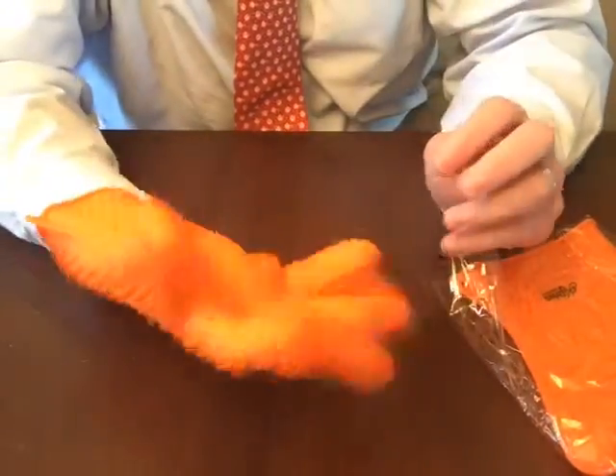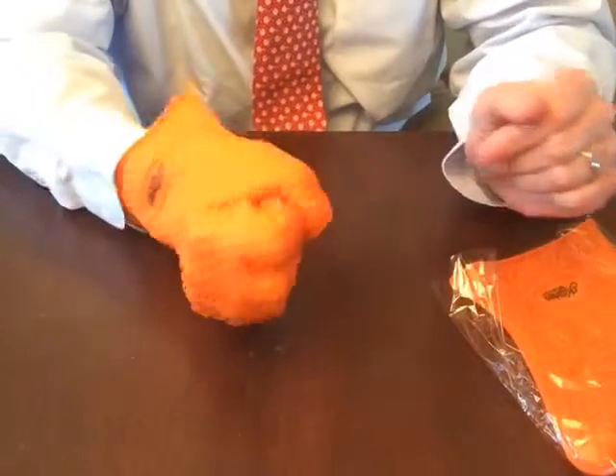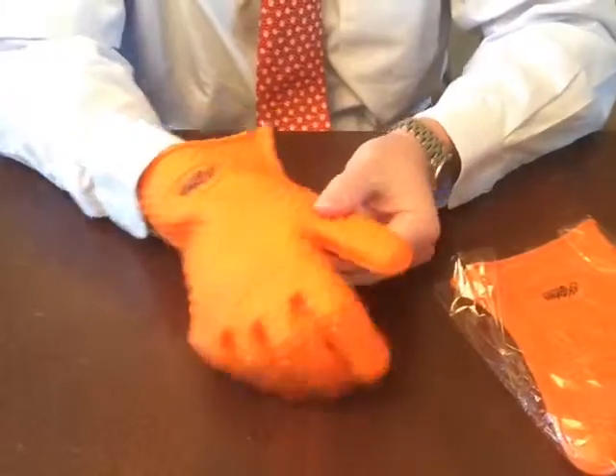I do like the fact that it's a glove and not a mitt — that gives me a lot more manual dexterity as I'm trying to grab something.